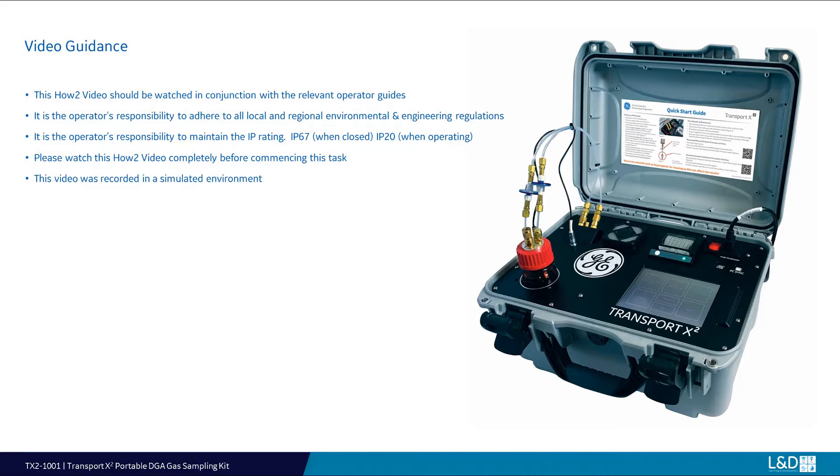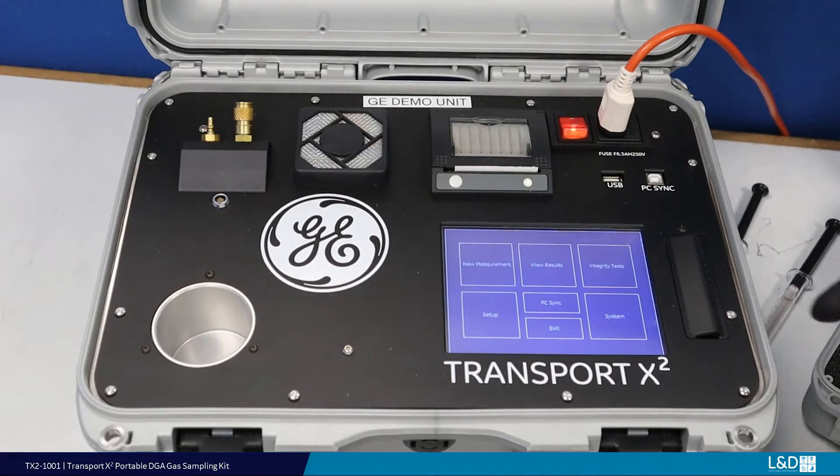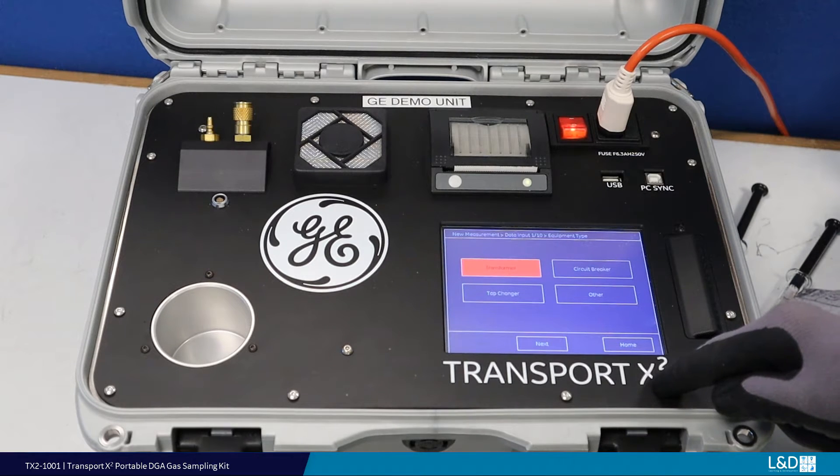When a gas sample has been collected from the Buchholz gas trap, it should be transferred into the 5ml gas syringe provided. If the gas sample is to be extracted with the 5ml syringe, care should be taken to limit any oil from the gas sample. On the device touchscreen, select New Measurement. Enter all transformer or asset details as requested by the device.